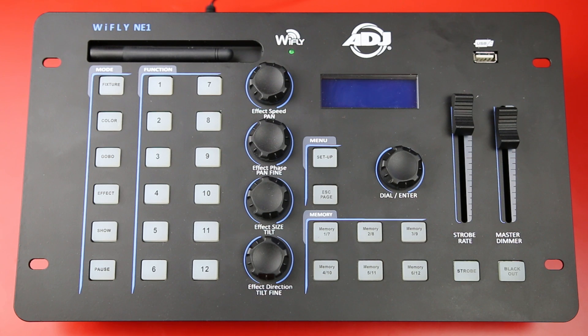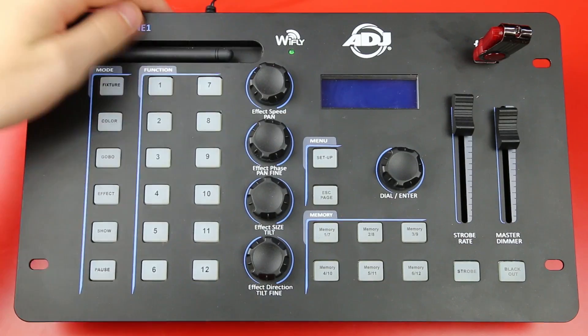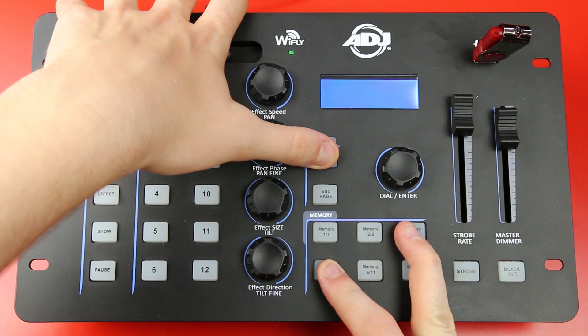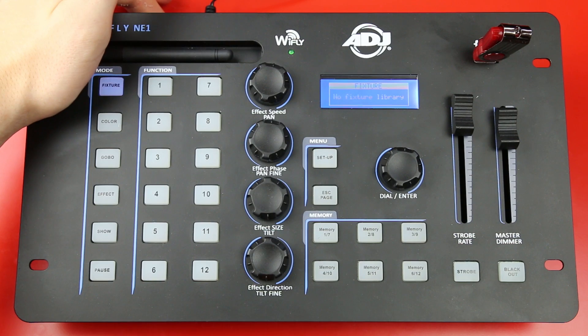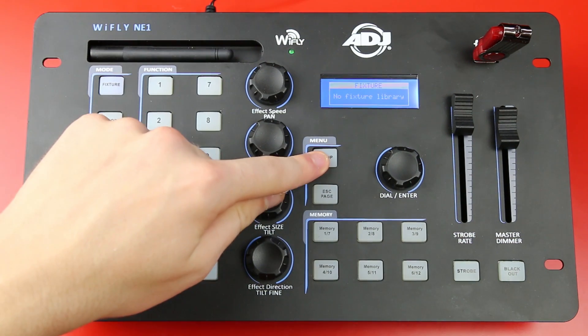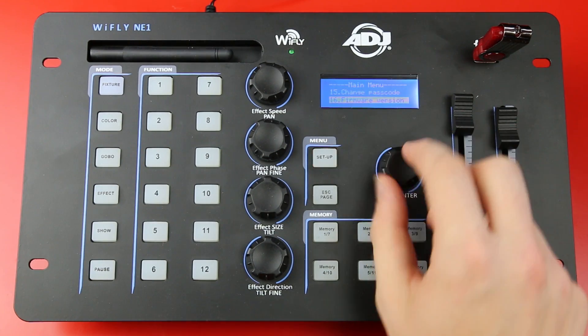If you try to upgrade to firmware version 1.2 and after rebooting the NE1 your screen goes completely blank, don't worry. I recommend you try reinstalling firmware version 1.2 using the same process again. If you still get a blank screen, do the same process as if you're running firmware version 0.1 — download the clear file, load it onto the NE1, then download firmware version 1.2 and load that back onto the NE1. I had this problem the first time I tried to upgrade the firmware but the two separate files process fixed it for me.